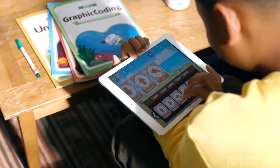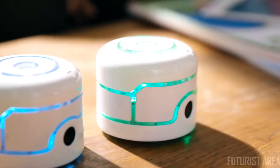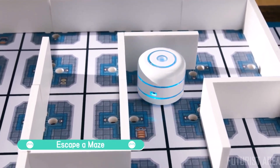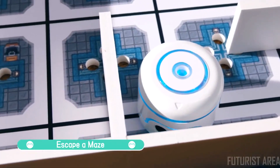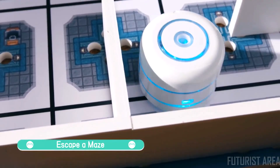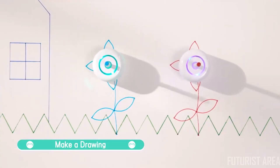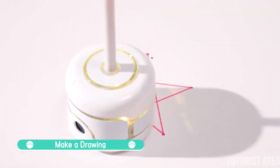KamiBotPi also has plenty of great activities for coding on your own. Code KamiBotPi to find its way out of a winding maze, draw colorful shapes and designs on paper — if you can code it, KamiBot can draw it.